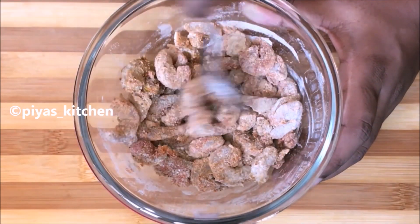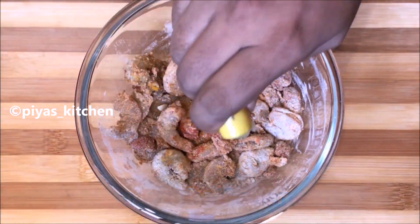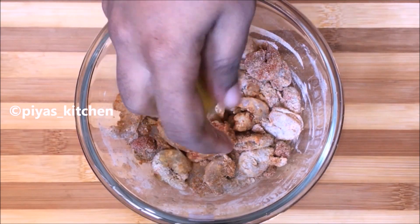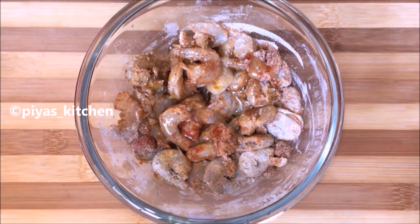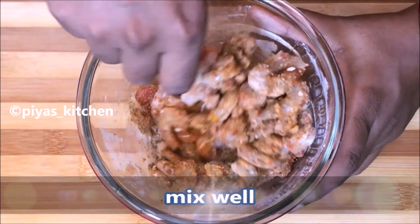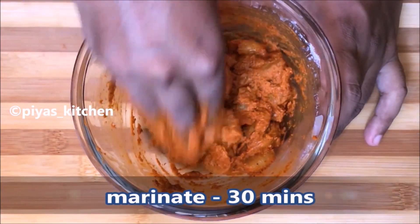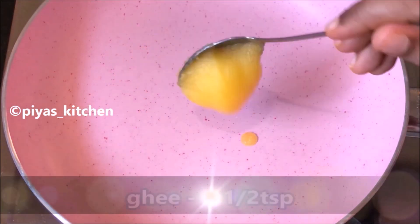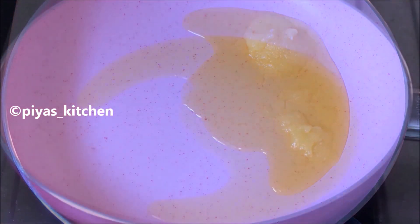We will mix it all in the bowl. 1 teaspoon of ginger — you can also take 1 teaspoon. So try one teaspoon.